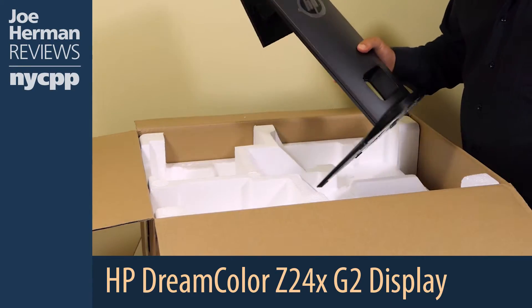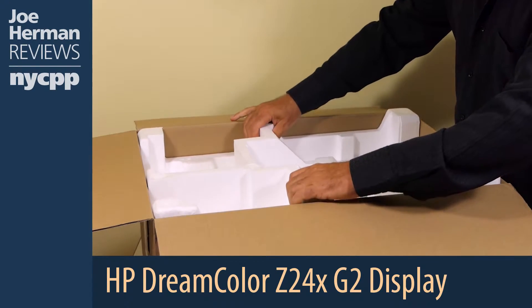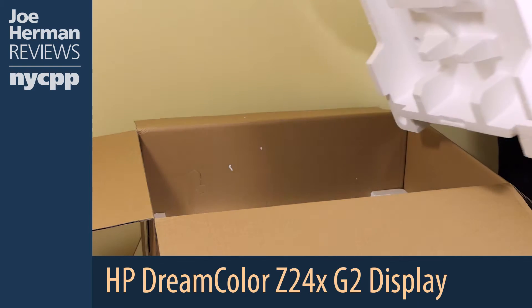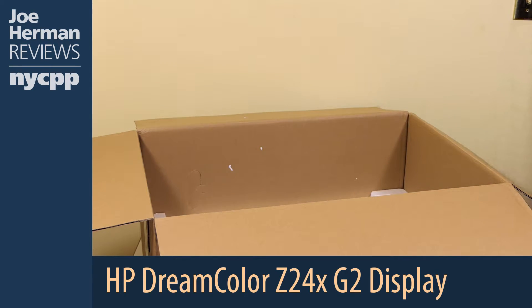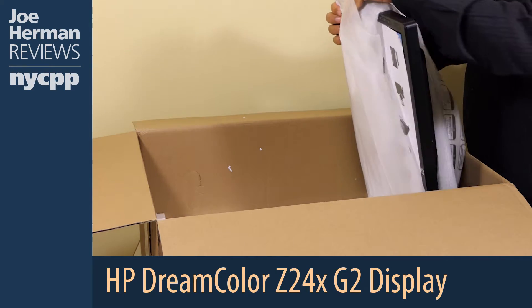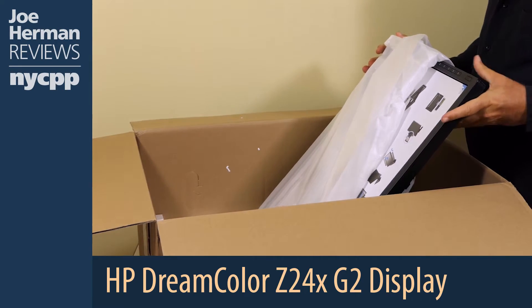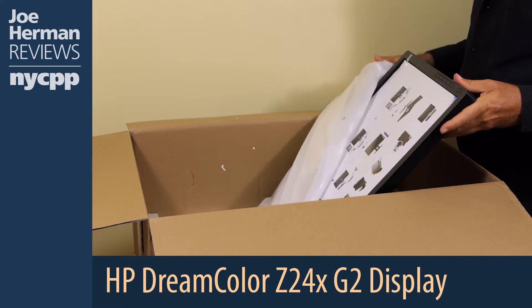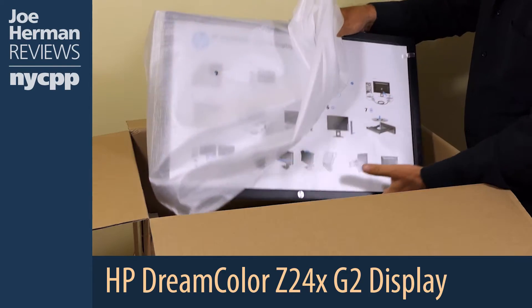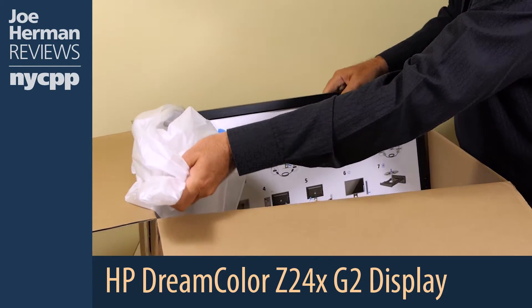The HP Z24X G2 DreamColor display is a 10-bit color panel. That means it delivers 1024 levels per channel, resulting in over a billion colors, instead of the 256 levels per RGB channel and 16.7 million colors you get on an 8-bit panel. With 10-bit color, you get more colors, less banding, and smoother color transitions in your images.